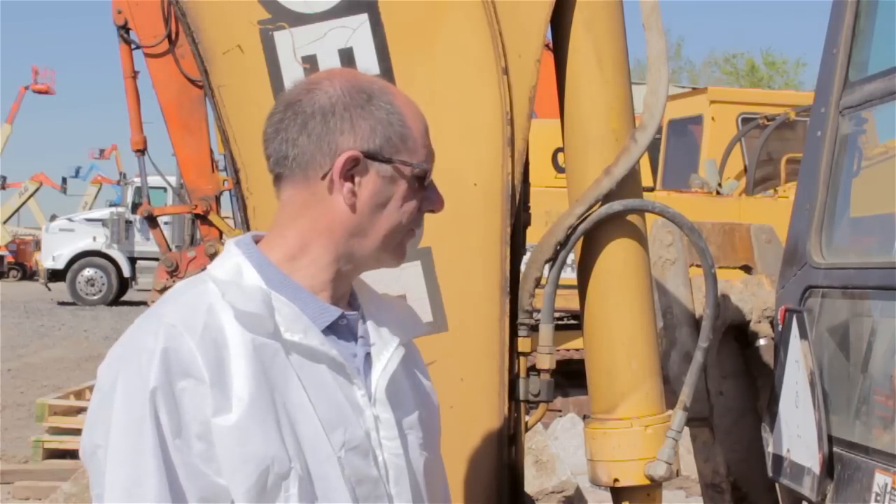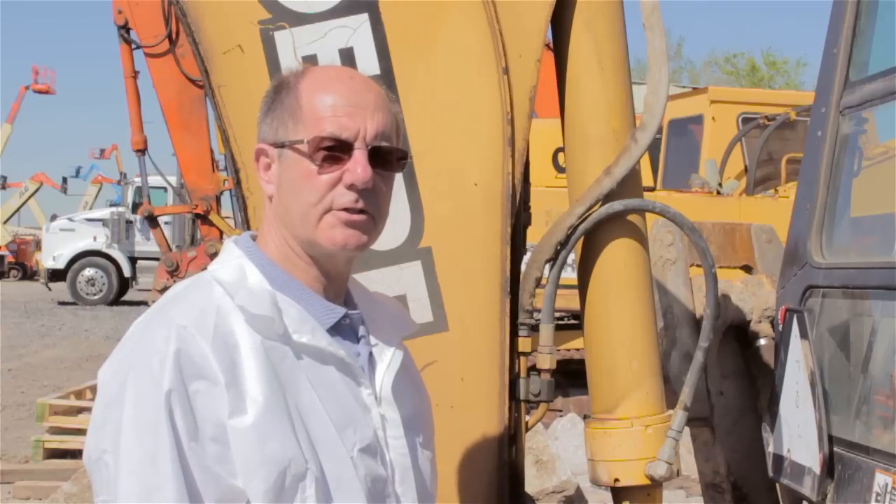My name is Rory McLaren. What I'm about to show you is how to test the crowd cylinder on this backhoe which is drifting.